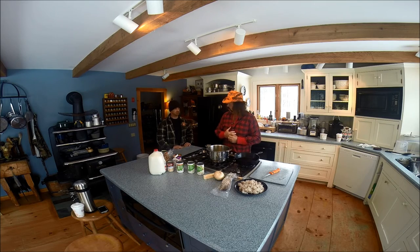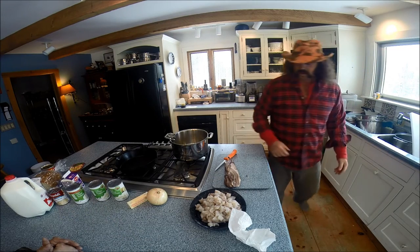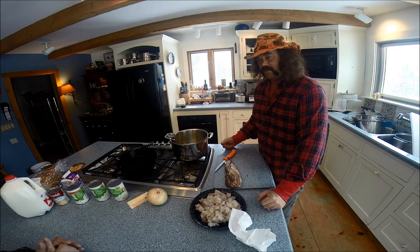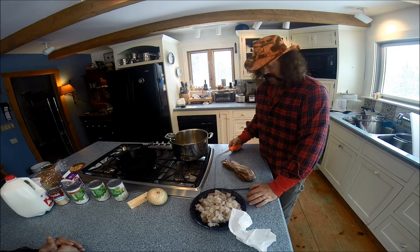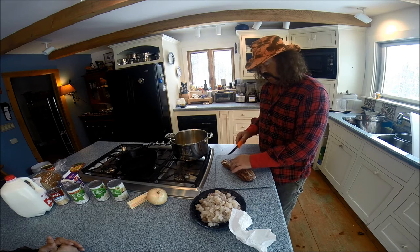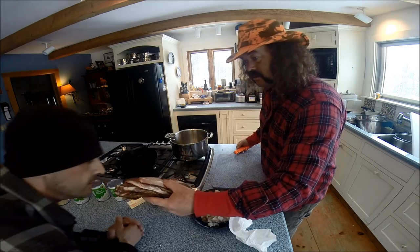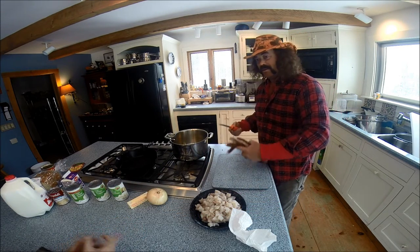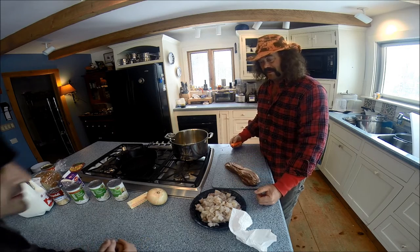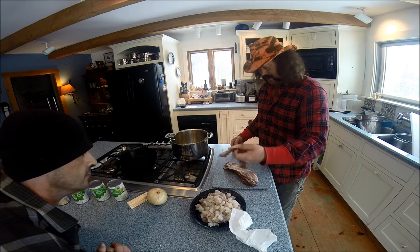The first question somebody probably has is why do you use bacon in fish chowder? I've never heard of it, never seen it. Because you can - bacon makes everything better. But also, this is farm-raised smoked bacon. You can just tell, look at the size of the bacon. It's like walking into the smokehouse. It smells phenomenal.